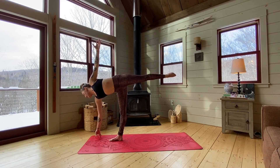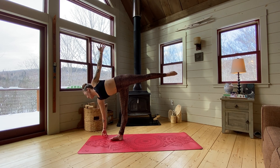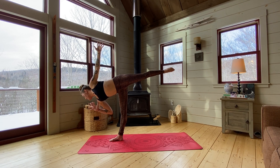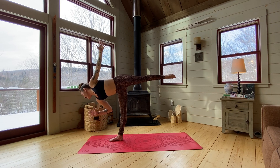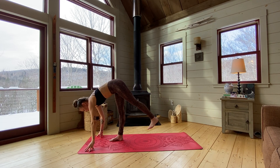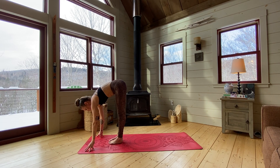From here, if you're feeling nice and balanced, start to float that bottom hand, pulling the right thumb towards your chest. This is not easy — so if you fall or you wobble, it's okay. And if that right hand stays on the ground, that's okay too. Start to come back through a standing split, releasing your left foot to meet your right and we'll switch.